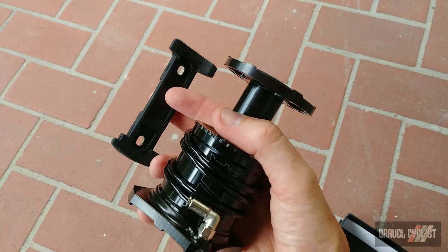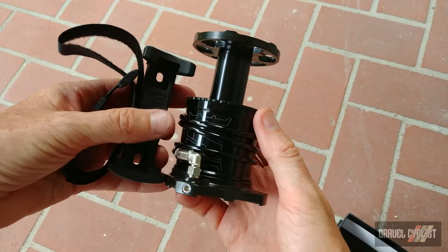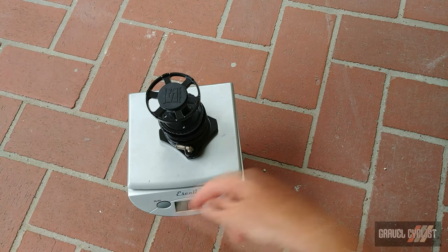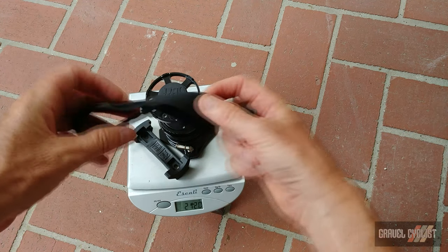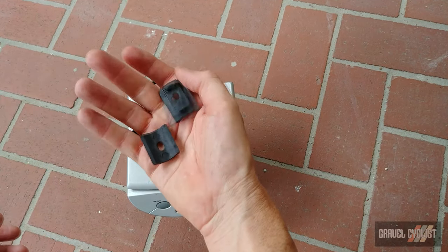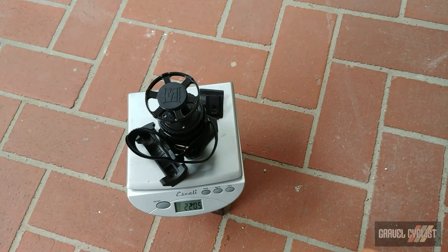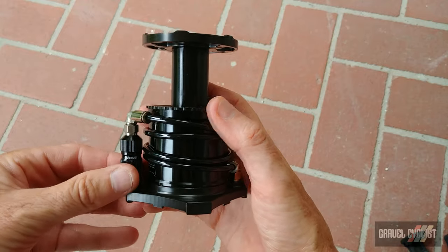Before playing with the pump, let's throw it on the gram scale to see how much weight we'll be toting on the bicycle. The pump body is 192 grams, the composite mount is 212 grams, the retention strap brings it to 217 grams, and with the included wedge shims included in the package, the total comes to 220 grams.